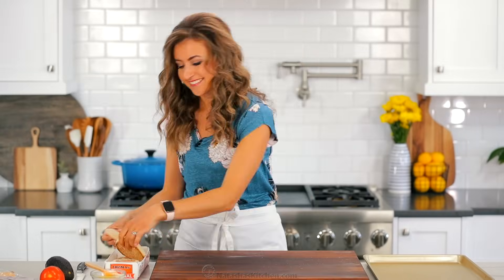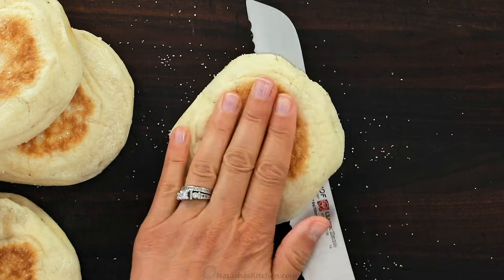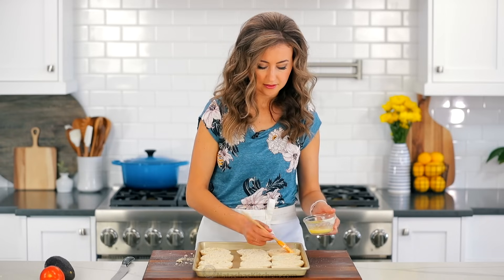Cut six English muffins into halves and transfer them with the cut side up to a baking sheet. Cutting bread with a serrated knife makes it so much easier — I'll leave a link to the one I'm using in the description. Brush the cut sides of the muffins with some melted butter.